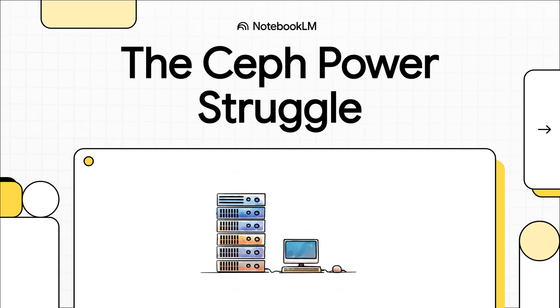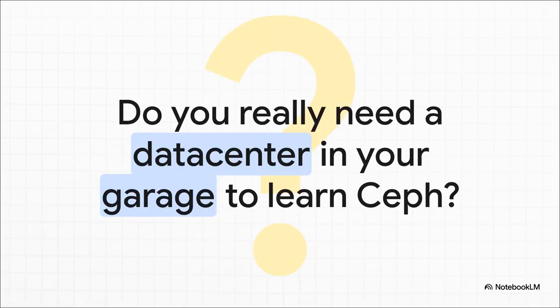All right, let's get right into it. We're talking about Ceph today, and specifically the huge debate raging in the Homelab community about what kind of hardware you actually need to run it. It's this power struggle between the enterprise purists and the DIY crowd, and honestly, if you're new to this, it can be super confusing. It really boils down to this one central question.